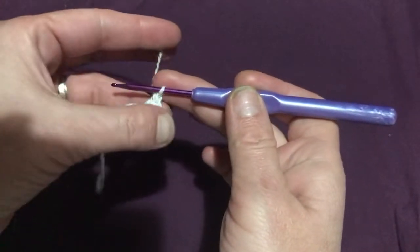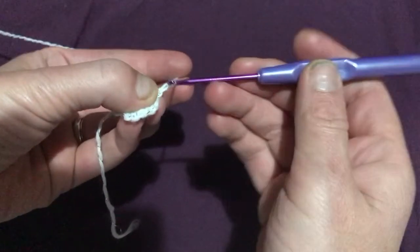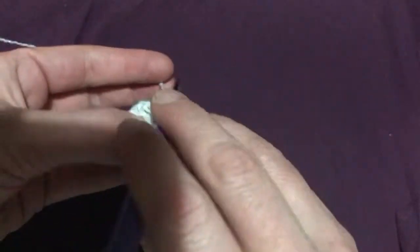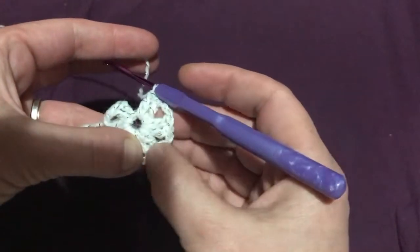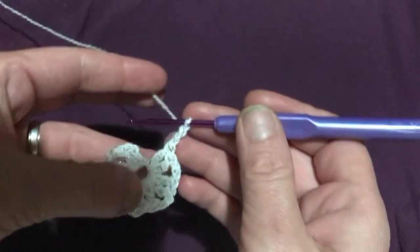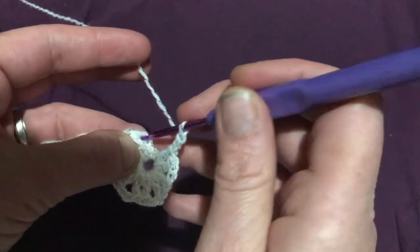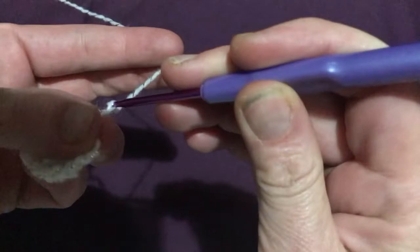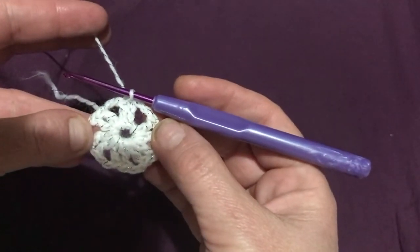Now we have two double crochets. We're going to do a two-chain gap in between, then do another two double crochets. Repeat this process until you have six two-double-crochet clusters with a chain-two gap in between each. After the final cluster, chain two and slip stitch to that third chain of the chain-three that counted as our first double crochet — in through the front, yarn over and pull through everything. That is the end of round one.